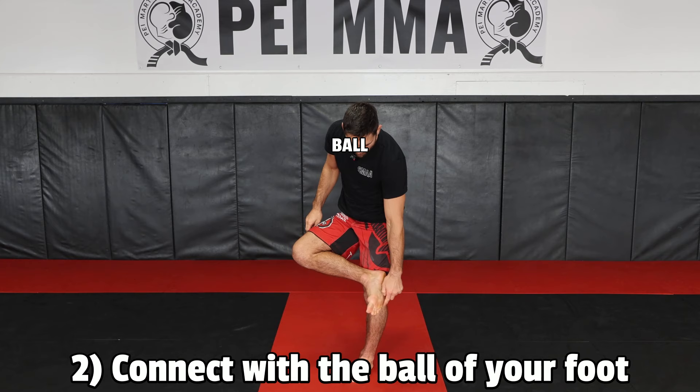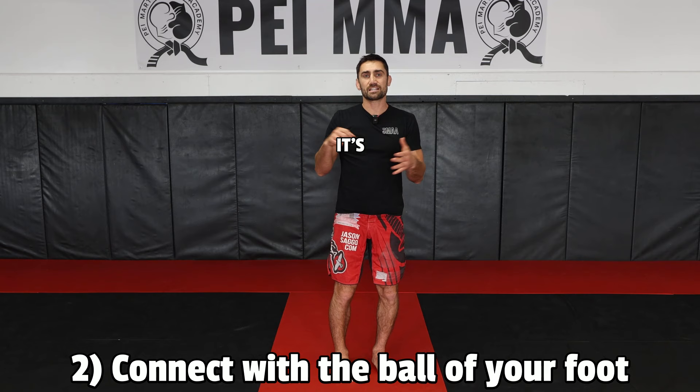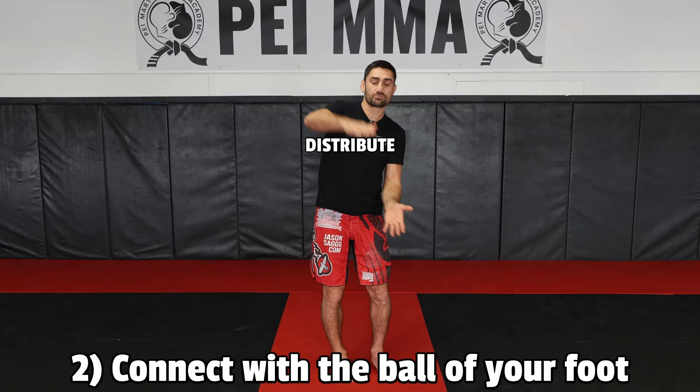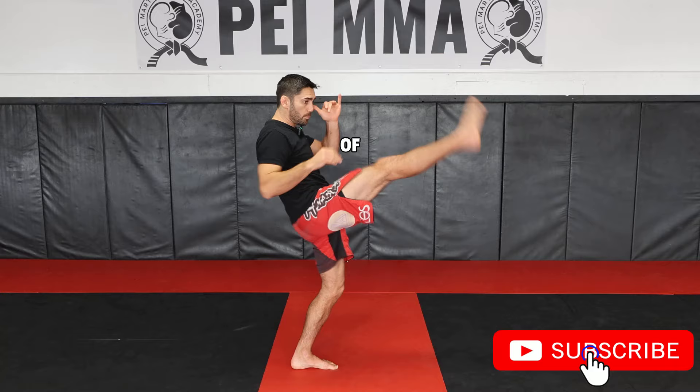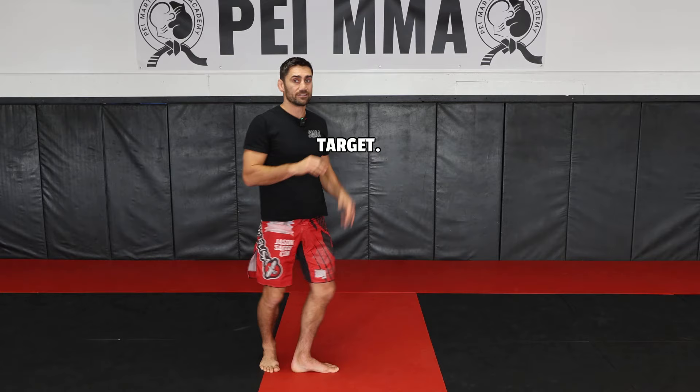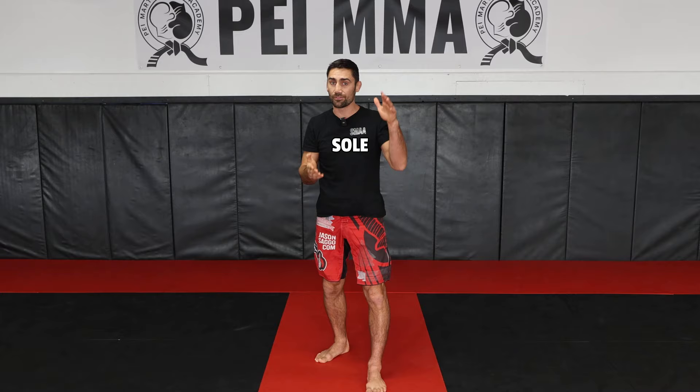Number two: connect with the ball of the foot. You don't want to connect with the entire surface area of the foot. When you focus the energy on a single area, it's going to be more powerful upon impact, versus if you distribute the impact throughout the entire sole of the foot — it's going to be less focused and less concentrated. To do that, you point the toes, curl back, and let the ball of the foot hit the target. A single focused area is going to do a lot more damage, so focus the energy into the ball of your foot.